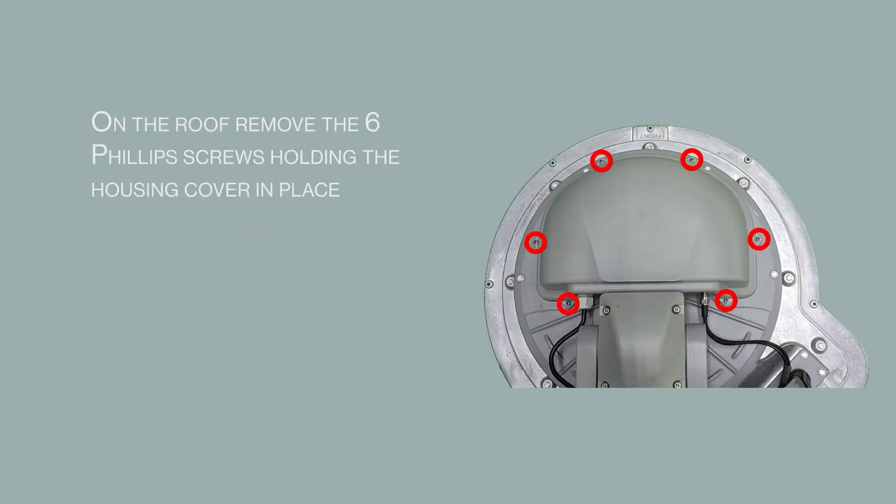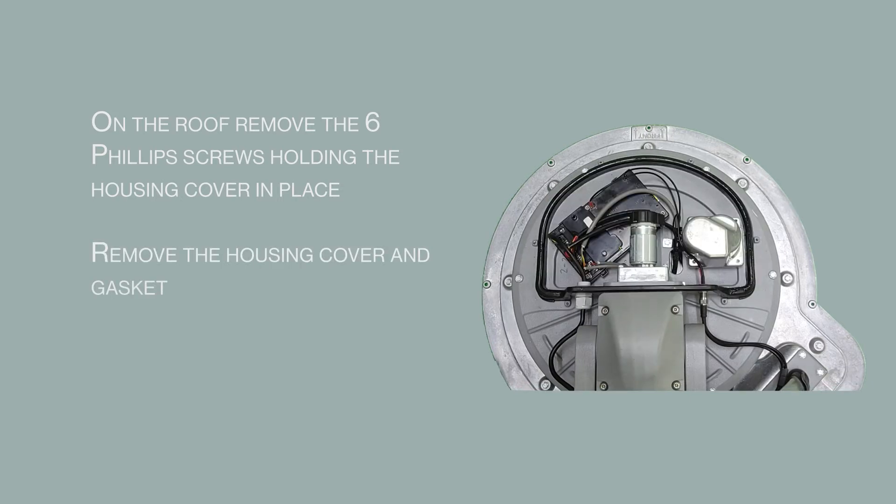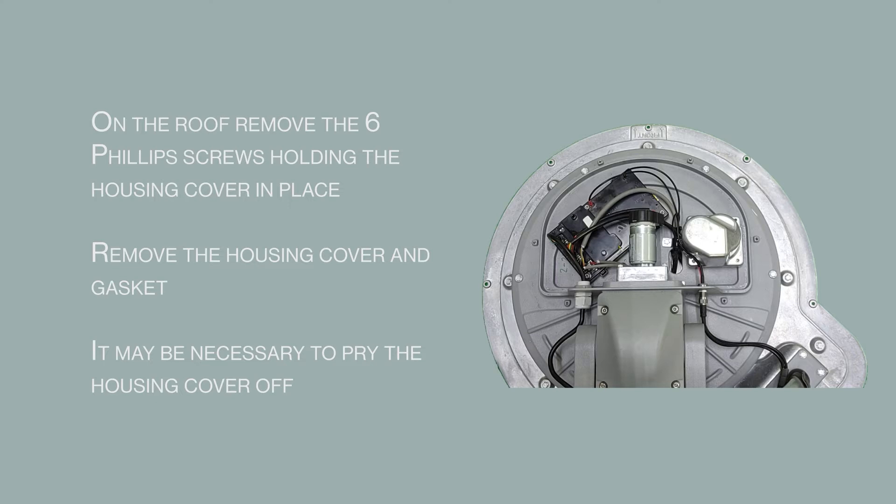On the roof, remove the 6 Phillips screws holding the housing cover in place. Remove the housing cover and gasket. It may be necessary to pry the housing cover off.